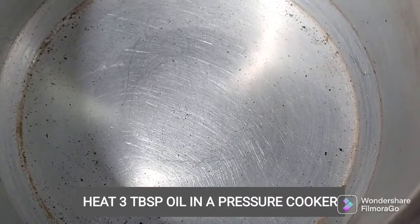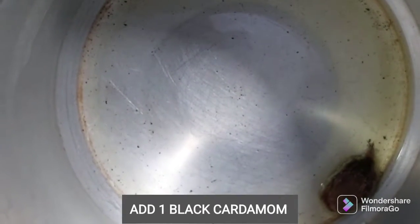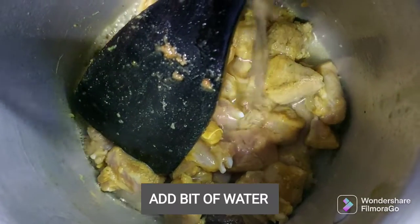Put a pressure cooker on the stove with 3 tbsp oil. After that, we will make a stir-fry.